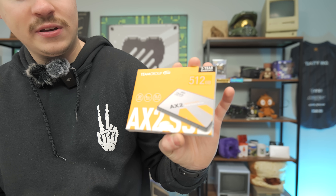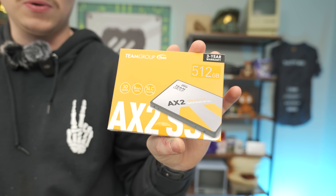For the SSD, we have a Team Group 512GB SSD. This is a 2.5-inch drive. These boards do have M.2 slots, but we normally don't recommend them because they can be pretty sketchy — sometimes they work, sometimes they don't. These 2.5-inch drives always work and they're plenty fast. You can buy them on Amazon, eBay, wherever.